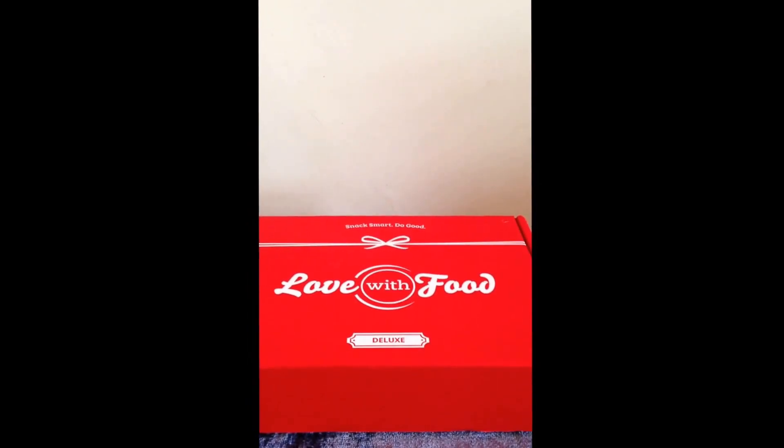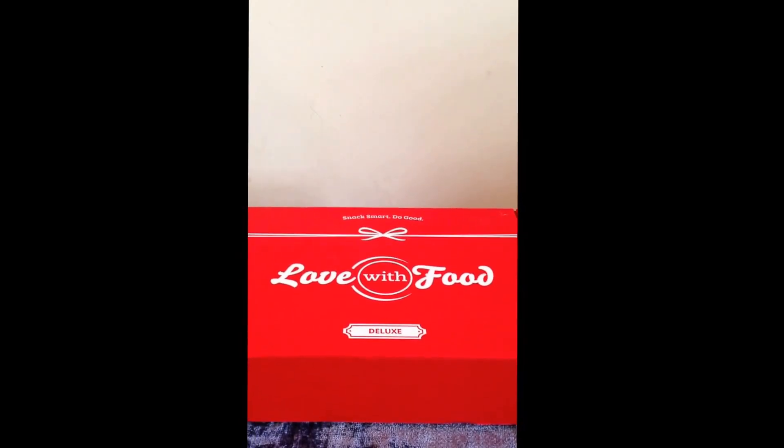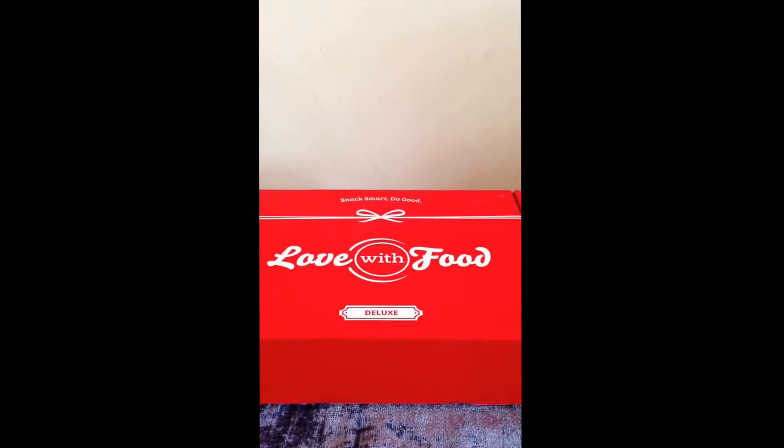That doesn't apply to this particular box. I got the subscription through Groupon and it came to about $26 for their deluxe box. The deluxe box is essentially double what their small box is — so you think about it, a deluxe box might feed two. That normally is about $18, though I have to double check. I'll put it in the information below. I got a three-month deluxe box subscription for $26 through Groupon, so be on the lookout if you're a Groupon member.